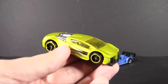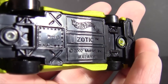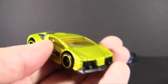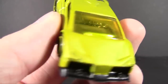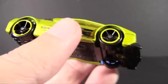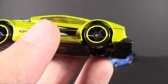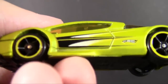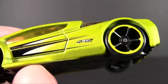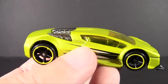Then we have this one — another old mold called the Zotic, 2002 this time, so two years newer. Done in a metal flake color with translucent yellow windshields and chrome on the rear engine section. It has a laser line effect on the side, which is quite cool. Tampographing on the side — very sharp, very speed-line-y — and tiny little Hot Wheels logos inserted. It's not a bad design: very futuristic, very concept car.